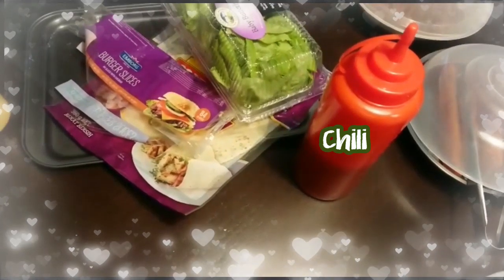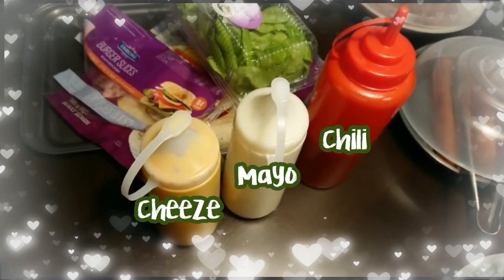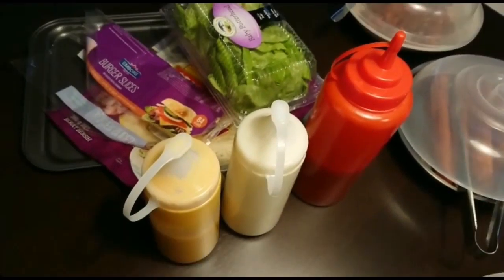Then you have your sauces — you've got chili, you've got mayo, and you have cheese sauce.